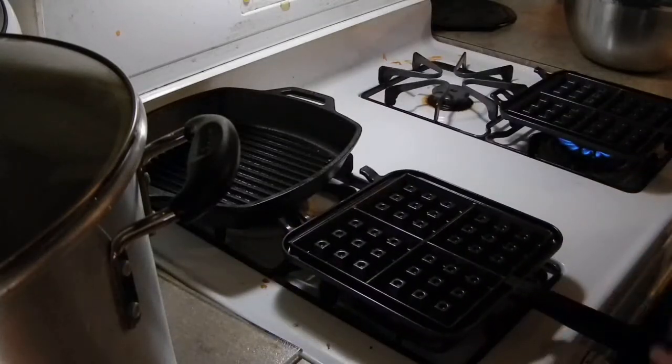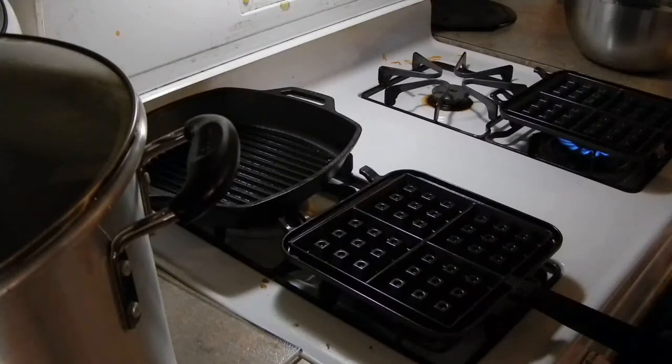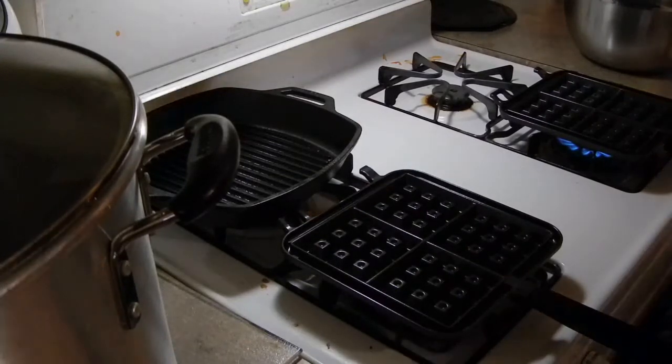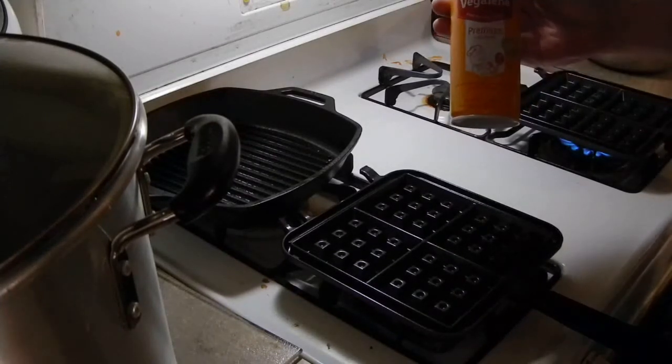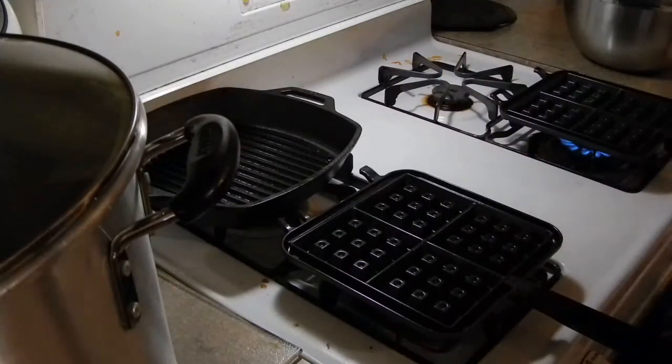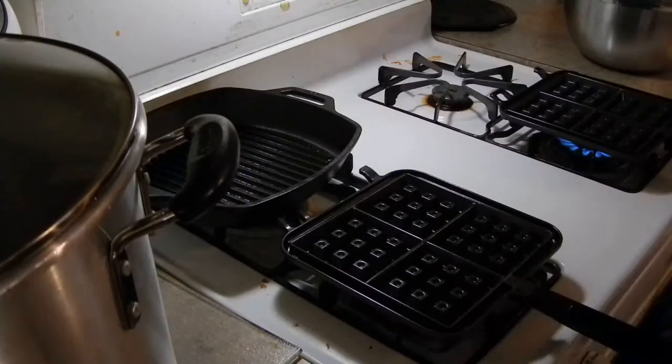Right now I'm just preheating it. Takes about two minutes to preheat. I've been spraying it with Vigilene cooking oil when I'm using it. Other than that, I haven't had really any issues with sticking.